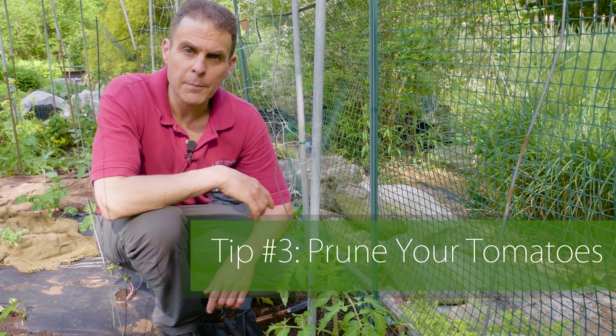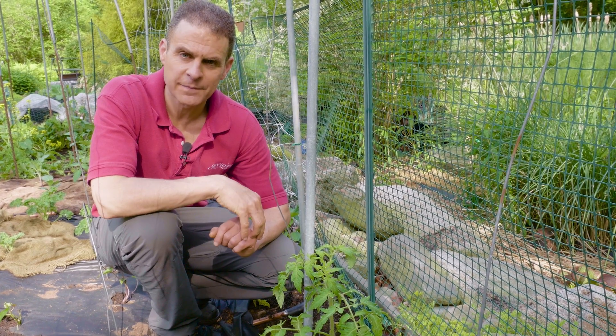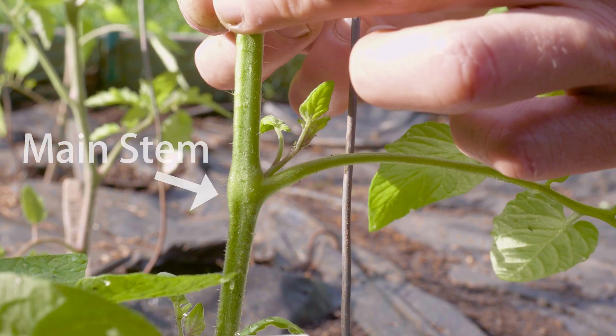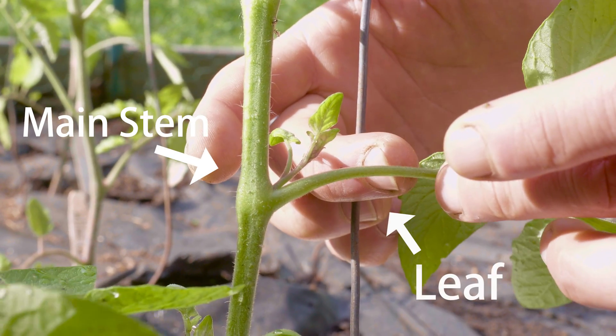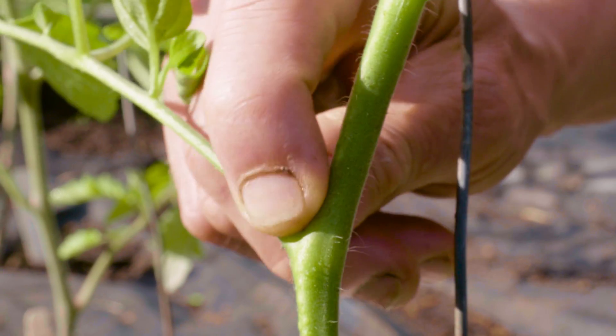Another important tip: prune your tomatoes. I take out all the suckers in the crotch of the tomato plant. A sucker generally grows at a 45-degree angle between the main stem and the leaf coming out at a 90-degree angle. Just pinch out the sucker and continue to do that as the plant grows.